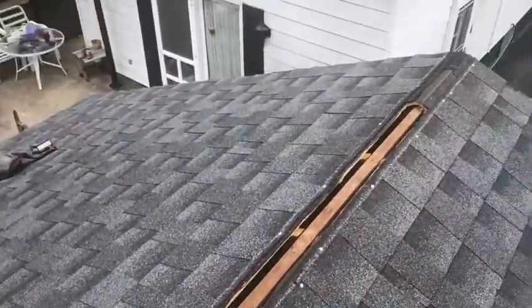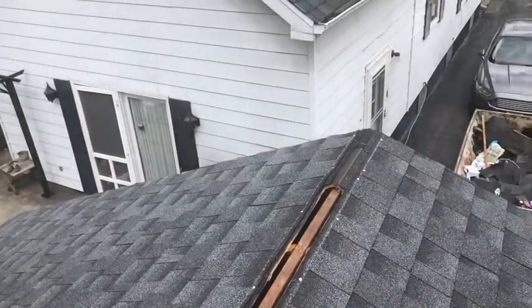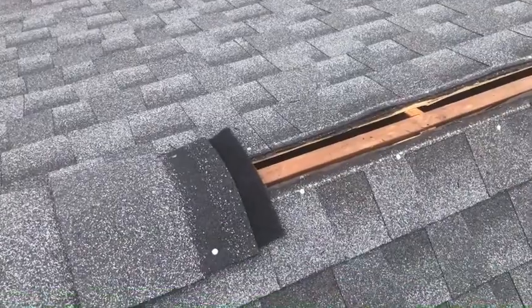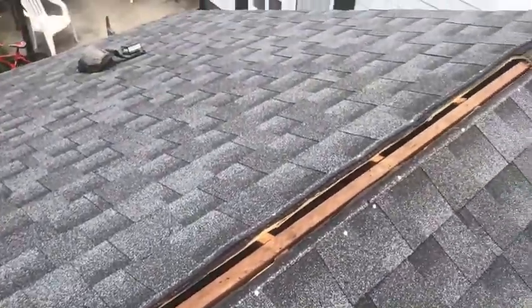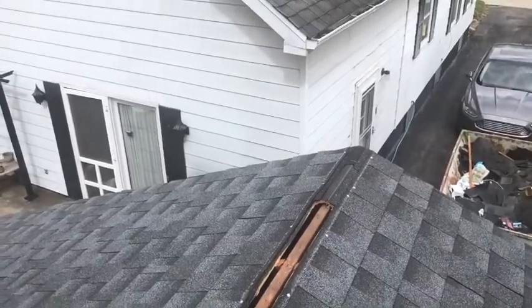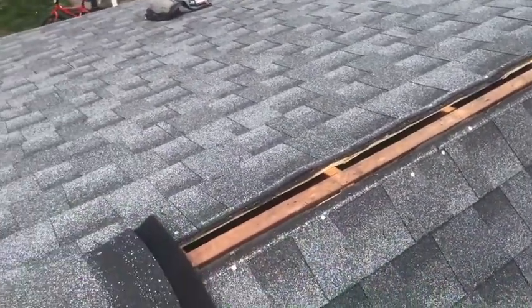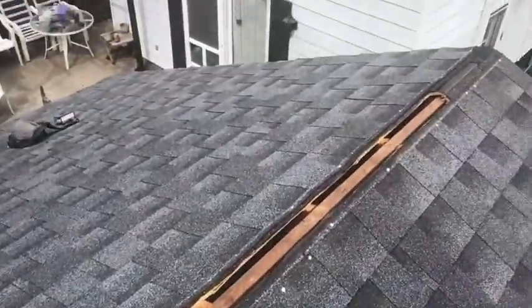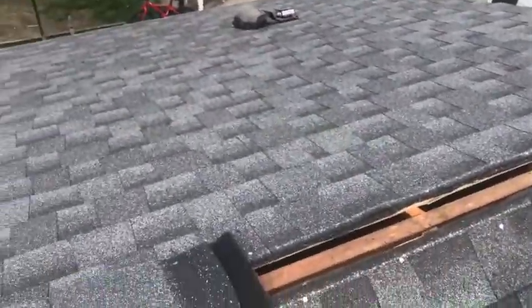You like to go to the store once, but with all these jobs a lot of times you end up going more than once. So I'm going to run down to the lumberyard and get one more bundle of ridge cap and one more roll of the vent.